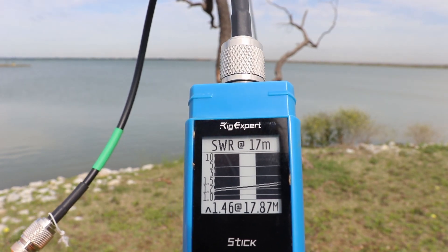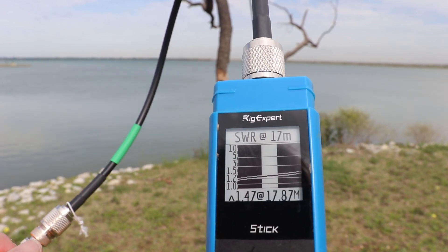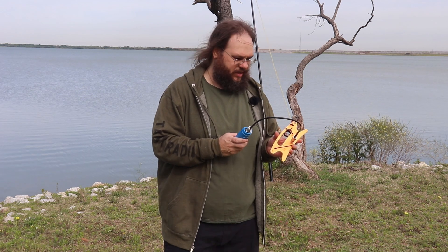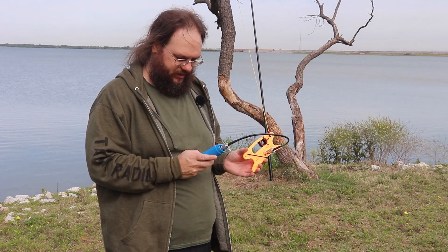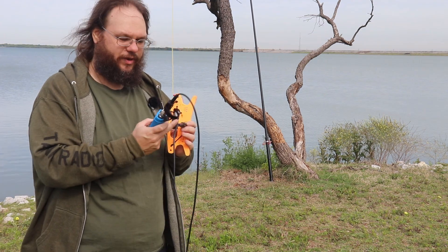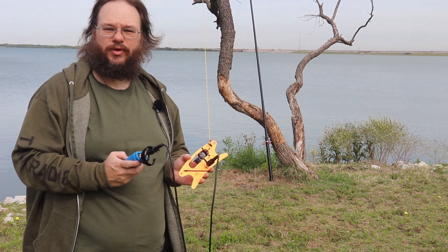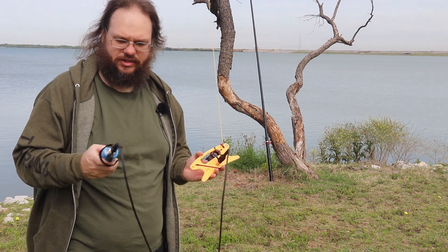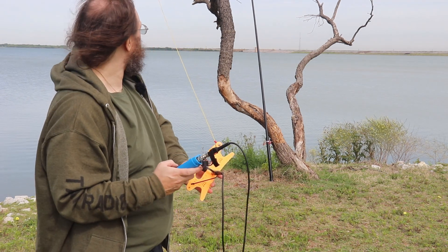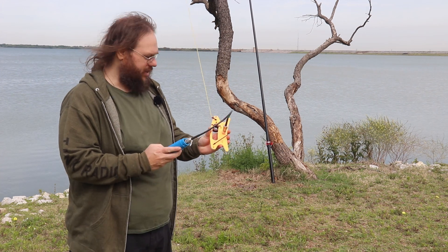We are on the right side of the graph — too long — which is where we want to be, because it's easy to trim rather than add. Scanning again: it's consistent. Now we're at a 2.0 and climbing, so I need to trim more. Just to show you: I put a full 25-foot cable on and the SWR jumped to 2.3, so cable length and losses do affect the reading.